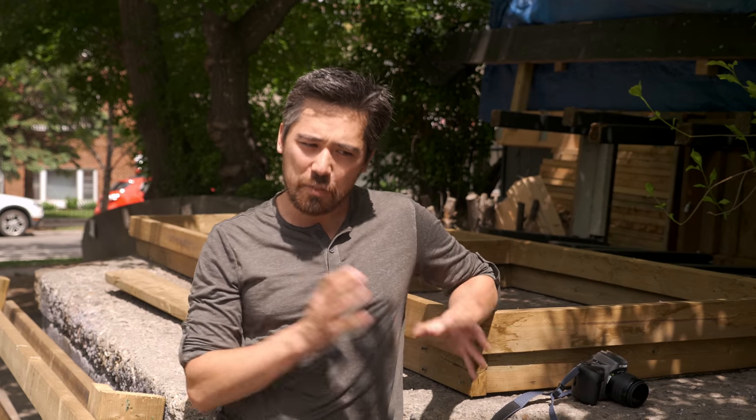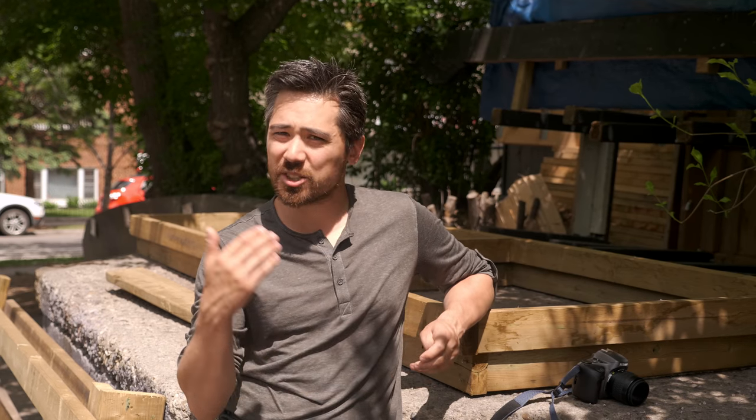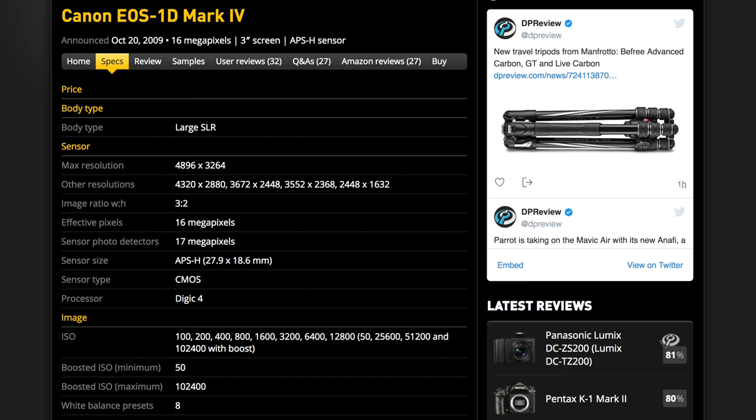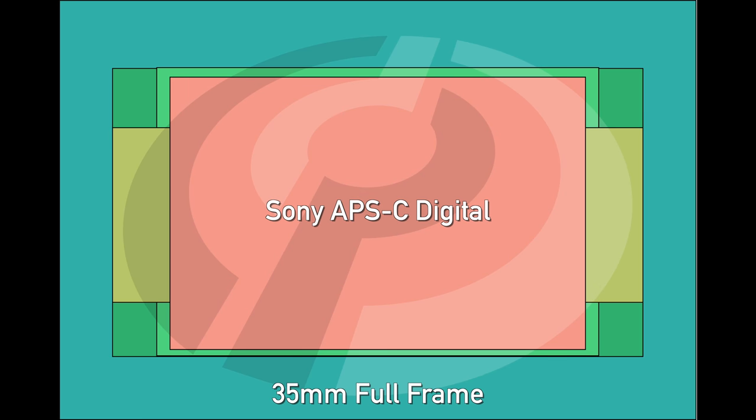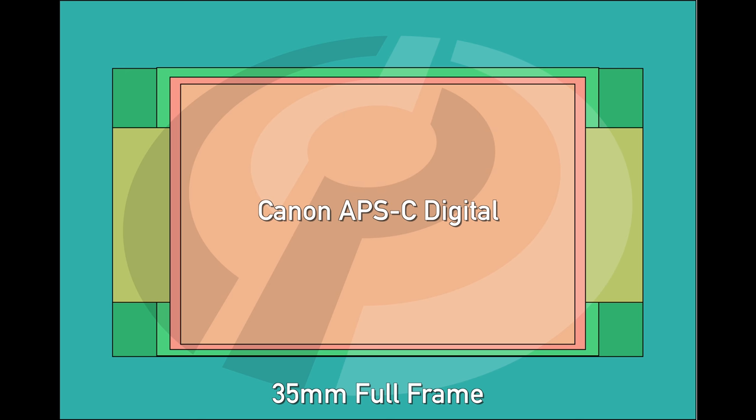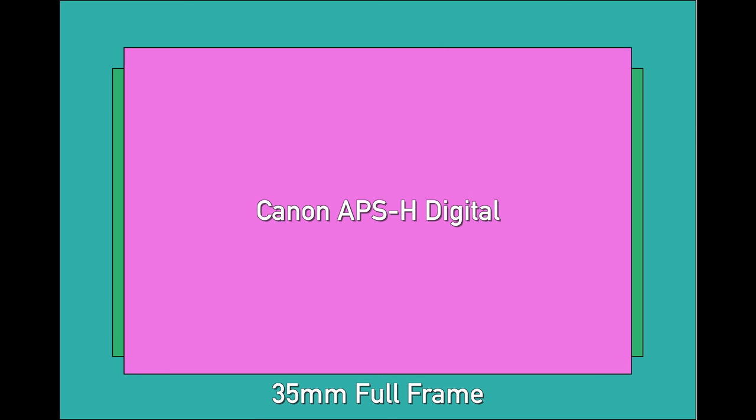APS stands for Advanced Photo System — the film we're talking about — but don't they also use that for sensors? APS-C sensors, APS-H sensors, for example. And they absolutely do; they pretty much just borrowed the name. APS film's classic format is about 25.5 by 16.7mm. Nikon or Sony sensors are 24 by 16mm; Canon's are about 22.5 by 15mm — they're all over the place. And then Canon made their APS-H sensor for the 1D cameras with a 1.3 crop factor, way bigger than the film. After APS film died, manufacturers did whatever they wanted with the APS name, so APS basically means anything smaller than full frame but bigger than Micro Four Thirds.